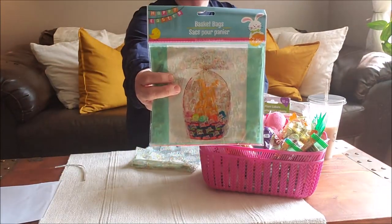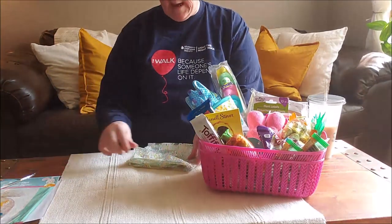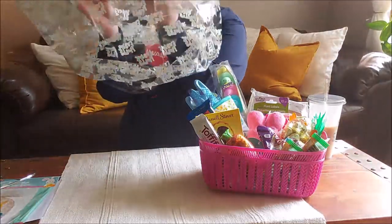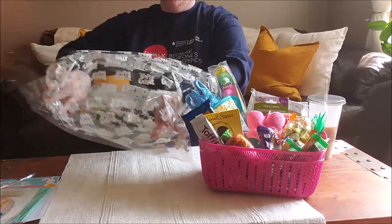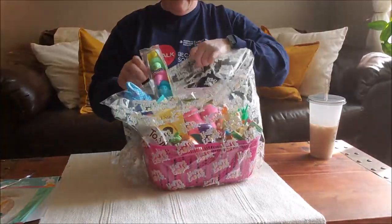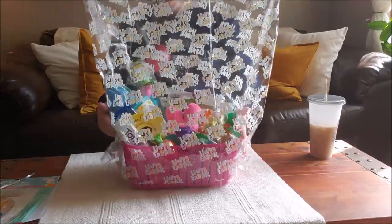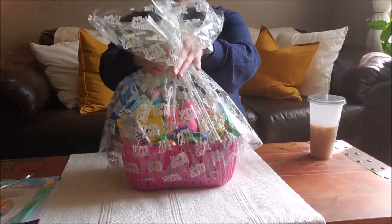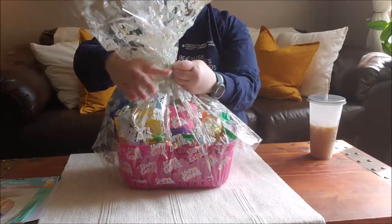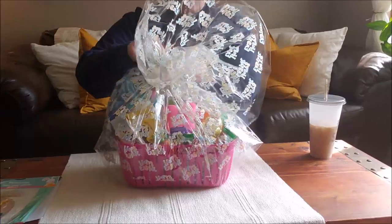I grabbed these bags at the Dollar Tree — I've had these, they come in a two-pack. They do this for Christmas, Easter, and I think Valentine's Day. It's just a gift bag or a basket bag, and I've used these before — they are great, especially since I'm delivering this to her. I know I've used these at Christmas and they're also good if you're doing a cookie tray. I'll tie it up, then cut the top down once I've got it. You just say how high you want it, cut some of the extra off, put a bow on it, and it comes with a twisty tie.